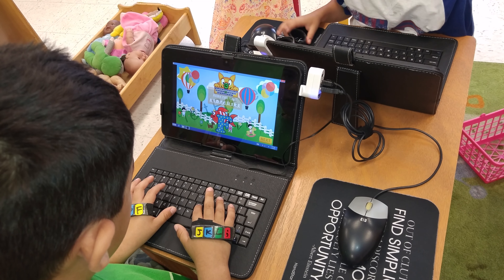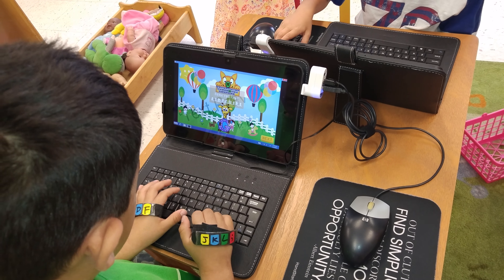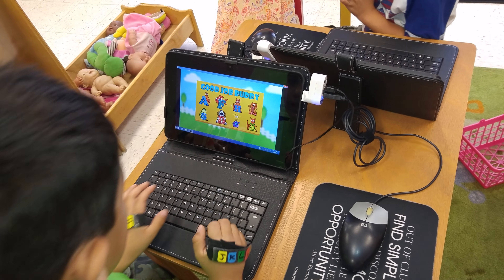Now do J. Alright. Alright, good job, buddy. Alright, good job, buddy.